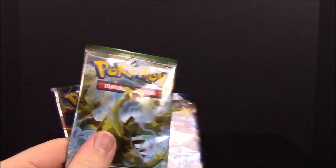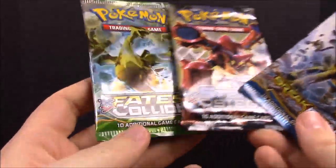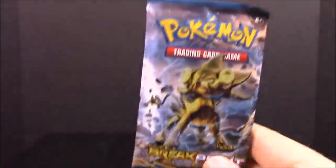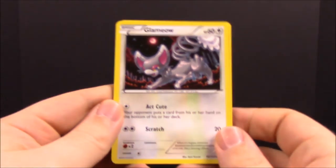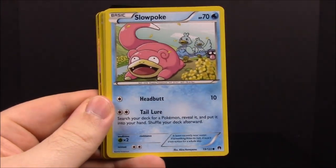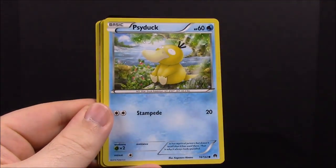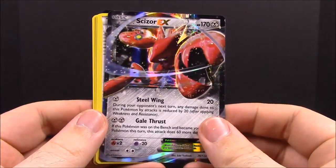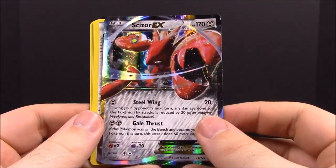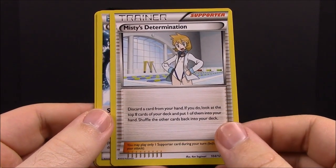Now we have our five card packs. We'll open the XY Evolutions last since they're the notable ones, and then we have Fates Collide, Breakpoint, and Steam Siege — we'll probably do Breakpoint first. First up we have a Glameow, Slowpoke, Scrafty, Gibble, Psyduck, a reverse Glameow, and a Scizor EX — that is awesome, never had a Scizor EX before! Then we have Misty's Determination trainer, special energy, and a Potion trainer.